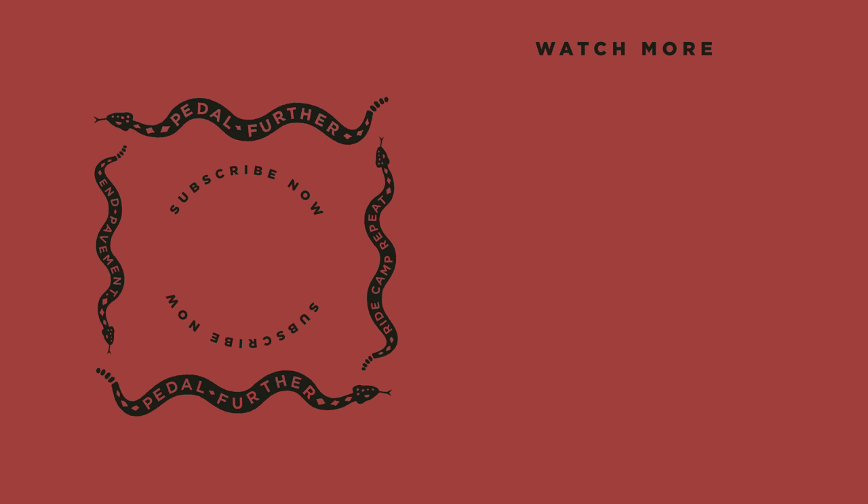So what are your thoughts on the downcountry Sierra? Do you like the direction of these XC tires? Let me know in the comments below. As always, until next time — pedal further.